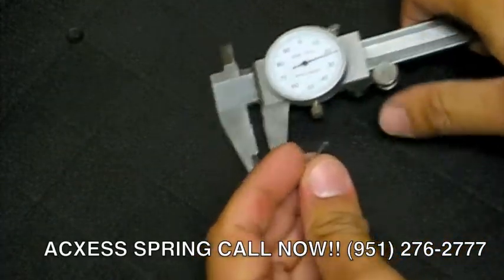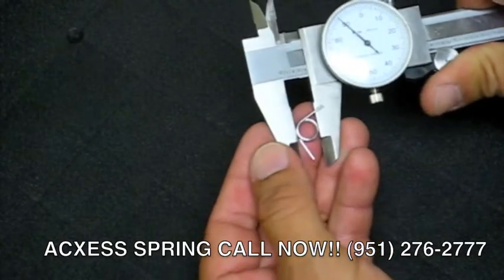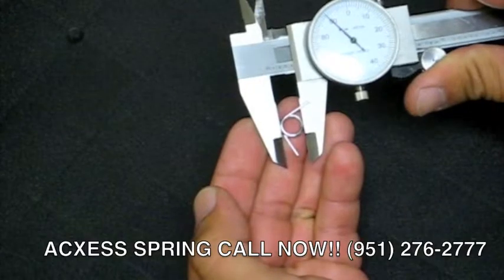How to measure a torsion spring. First we'll grab the torsion spring and measure the outer diameter. This particular spring measures 390,000 outer diameter.